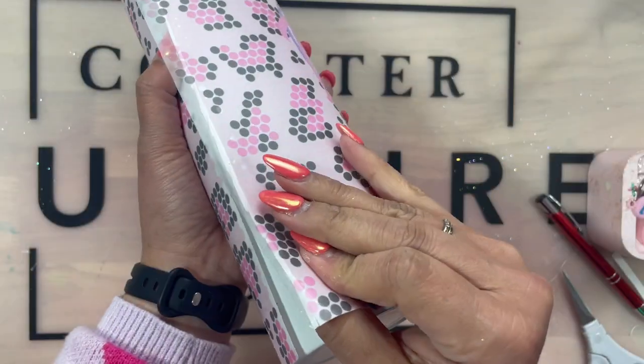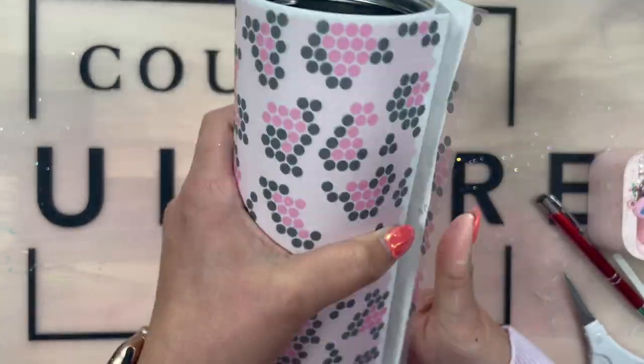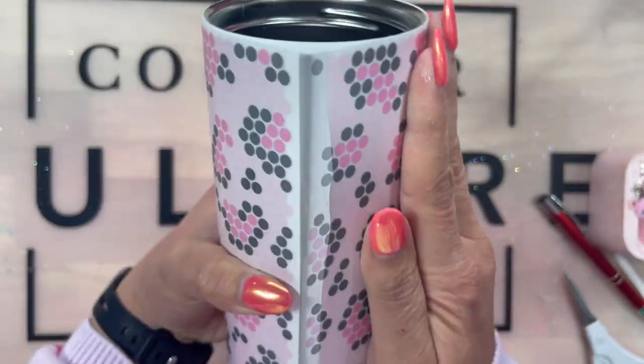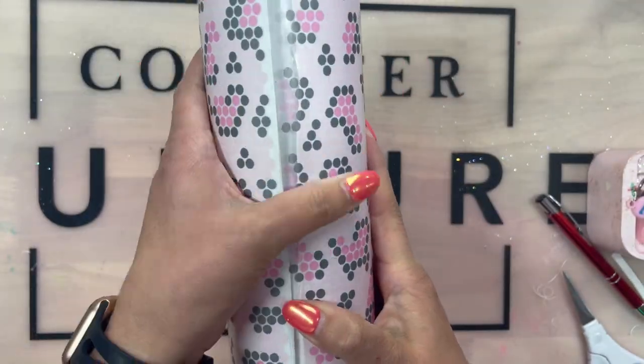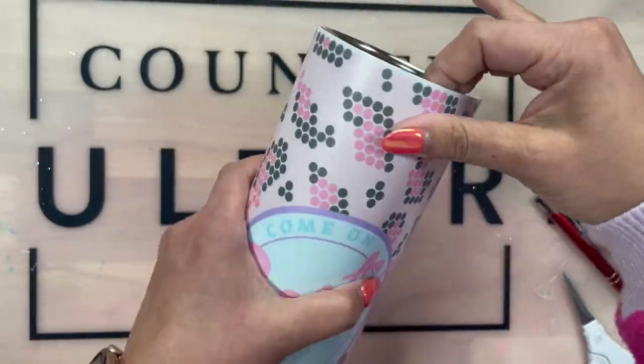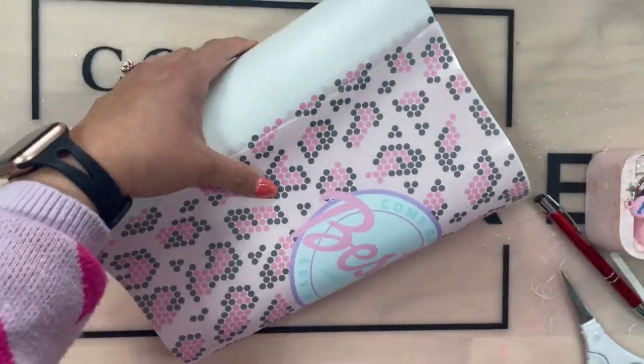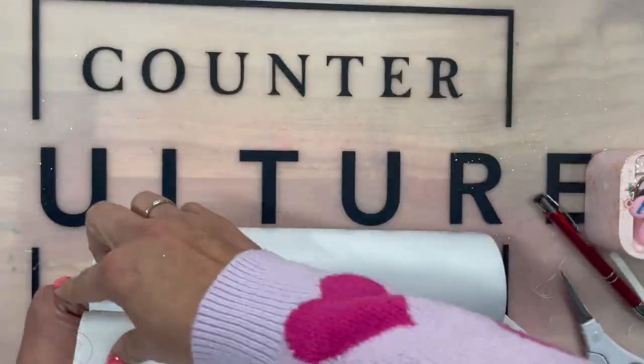Now to apply your wrap — I like to kind of just wrap it on there, wiggle it around, move it around. Do not stick on that little sticky tab until you have it lined up. It will overlap a tiny bit because you want the rhinestone template to be seamless, so that is completely okay.